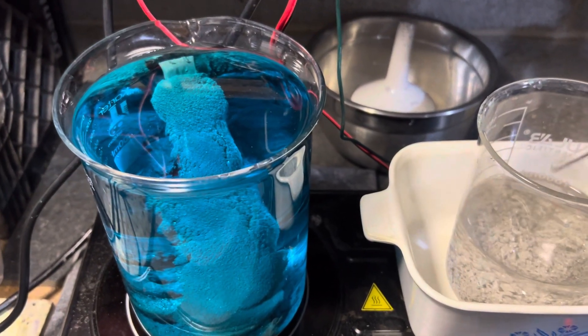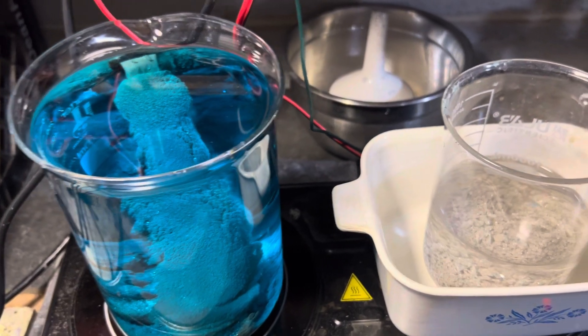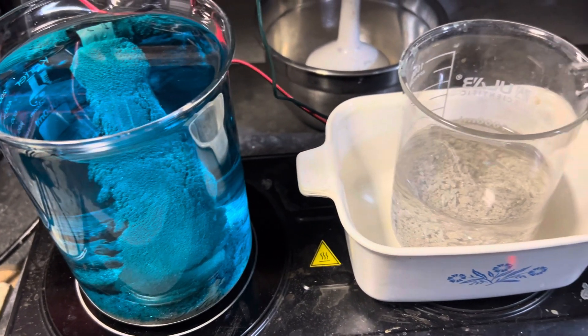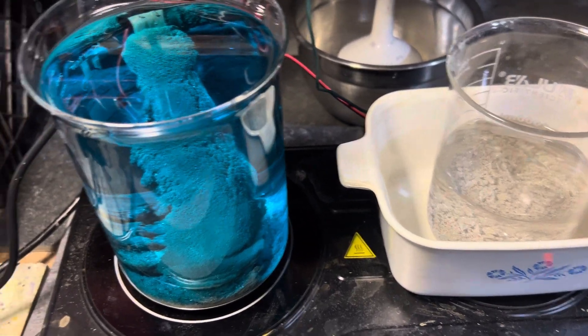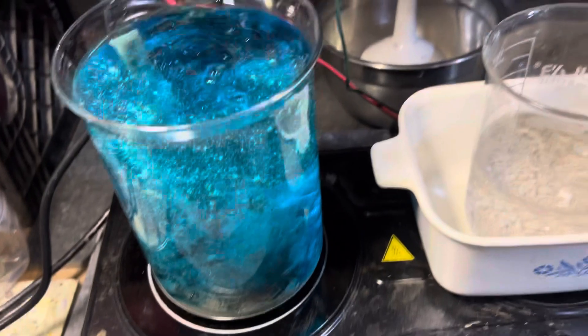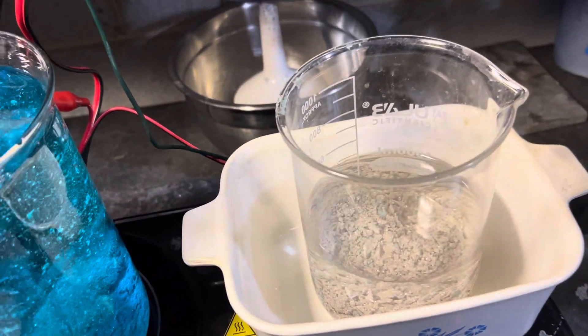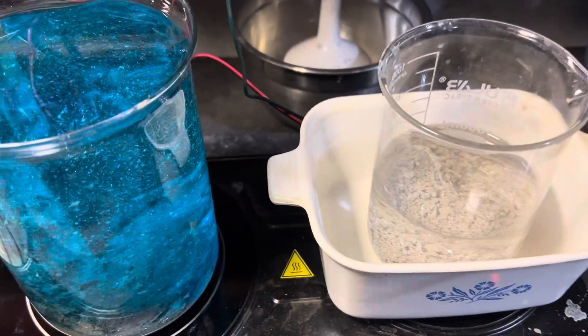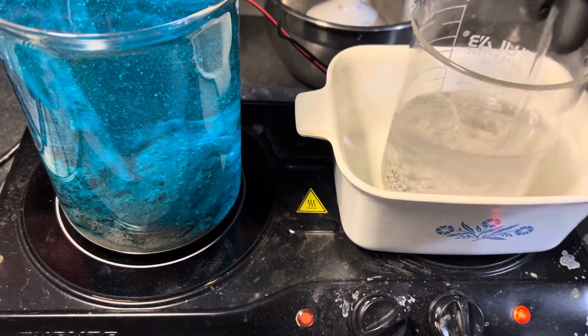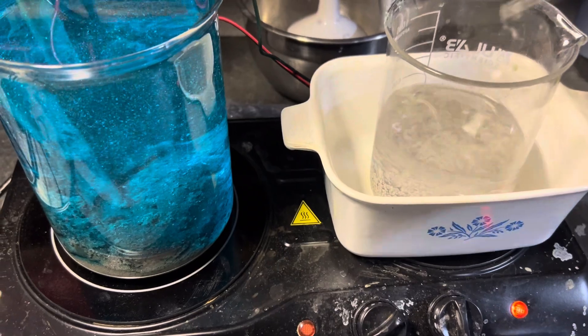Today we are working on recovering the last little bit of silver in that one liter silver cell. I had some electrolyte left over and I filtered off the crystals, and you'll see that I am cleaning it by heating up the water and then pouring it off.